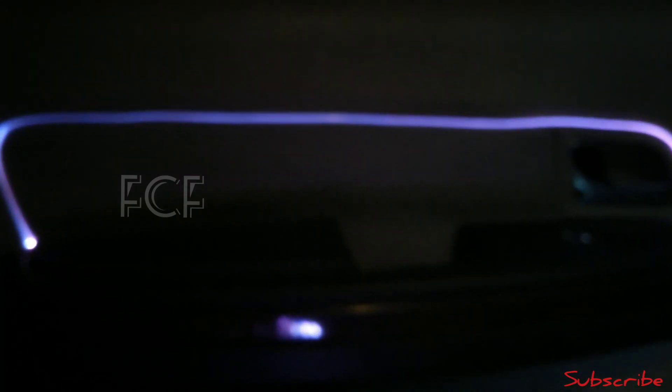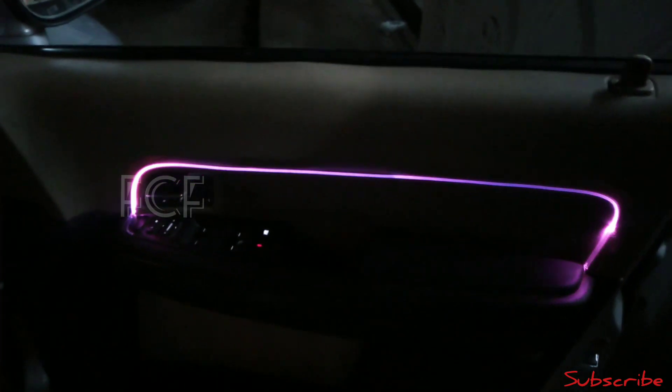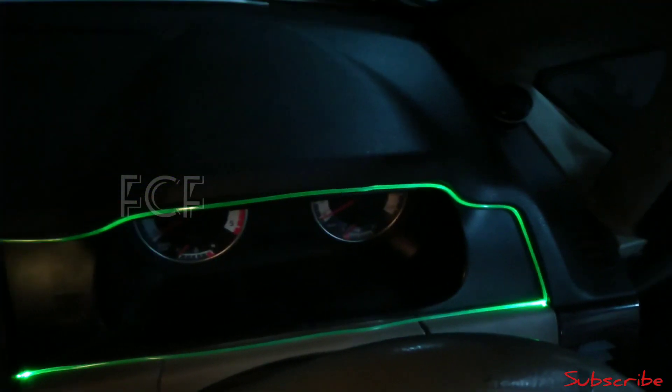The door pad will fit in the top — this is a long shot. This is the door pad. This is the small car strip which is equal, you can cut and fit. We will complete all the doors: front right, rear right, rear left. We can put a strip in the front too. The main is the dashboard. This is the Tata Aria dashboard. We have 5 units — 4 units for doors.